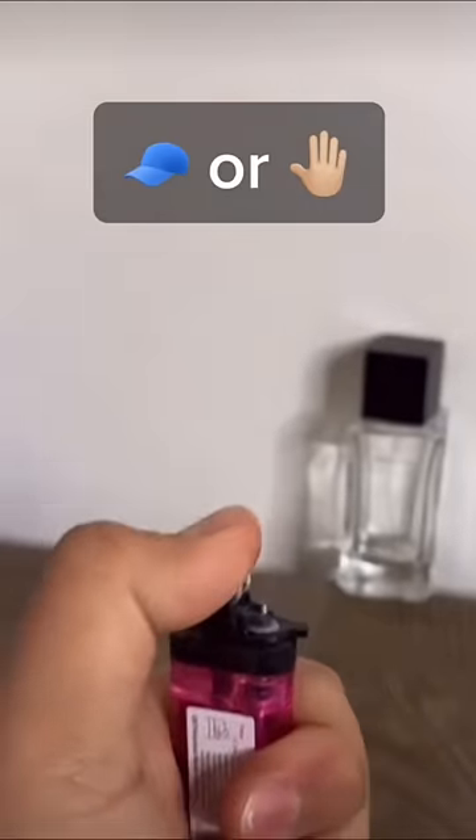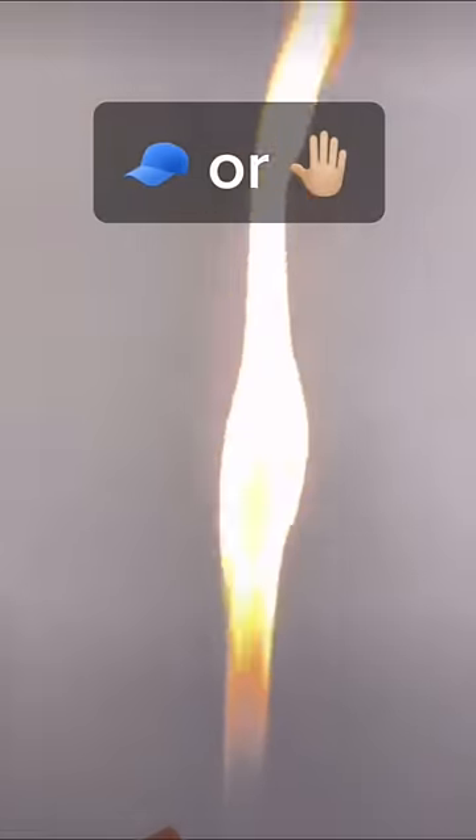Oh my god, it works! Welcome to Cap or Slap, where I test TikTok trends that I think are capped, but once I'm proven wrong I have to get slapped. Do not try this at home — I am a trained professional.